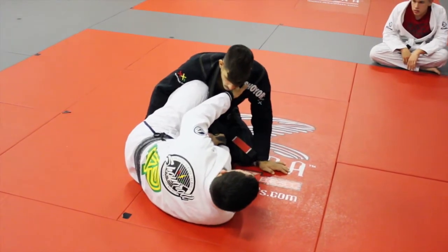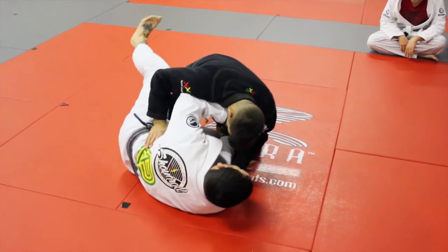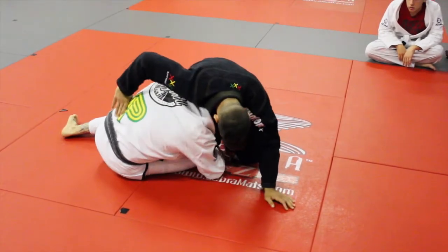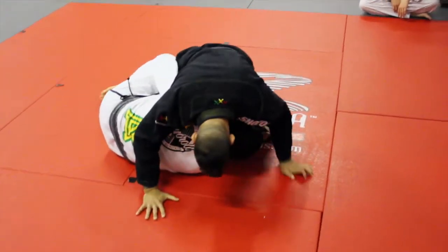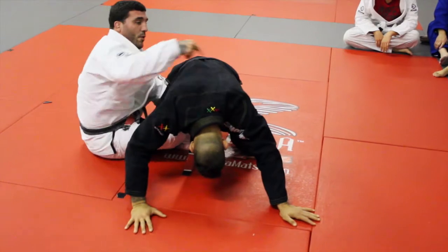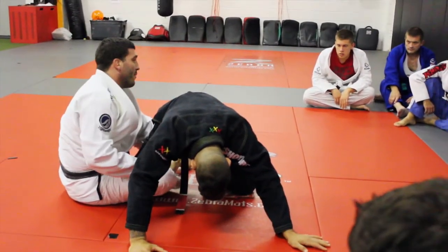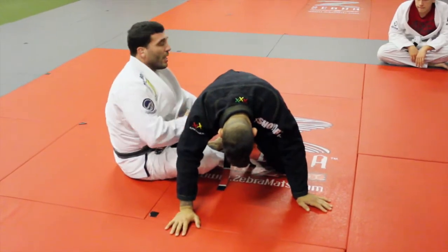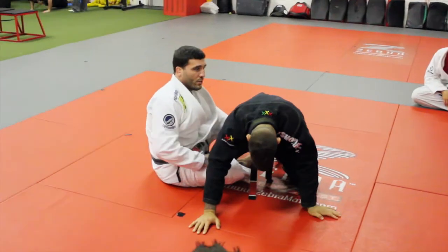If he wants to come in and try to get it real tight, all I'm going to do is look. I'm going to straighten my leg and come back down. I have his lapel — that far side lapel, this one here — crosses over his knee. I have it through his legs. You can't get it away, you can't pull it out of my hand. It's in a bad position. He's in a real bad position.